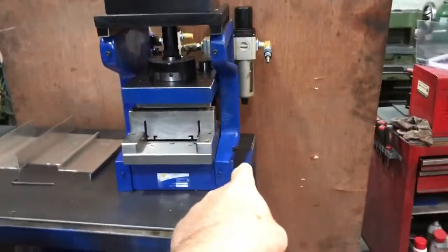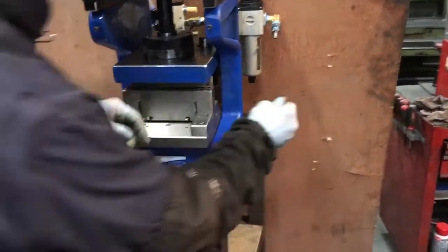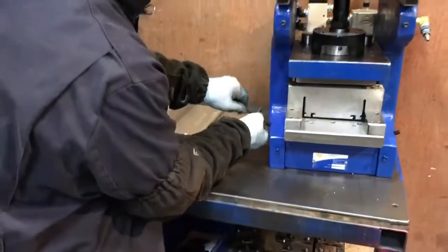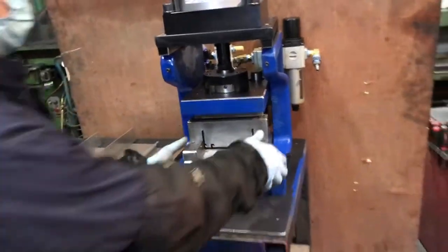Now there's a couple of set screws. There are a few different ways these are held in, but there's a set screw on the side. You just pull it out a couple of turns. Then you can just pull the die set right out.